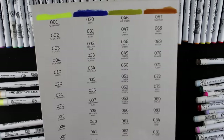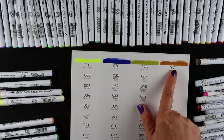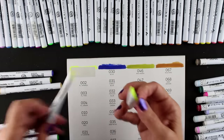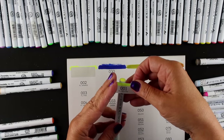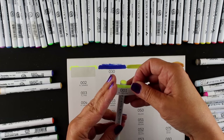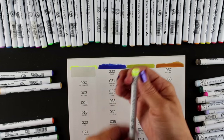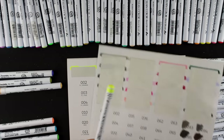When I talked to the people at Zig, they said you store these either horizontally or vertically with the brush side up. I'd been storing them with the brush side down and didn't notice any significant difference or adverse effects, but I'm going to try storing them the other way and see if I notice any change.